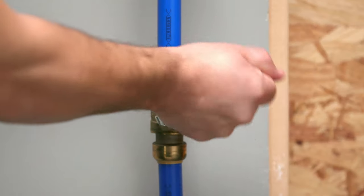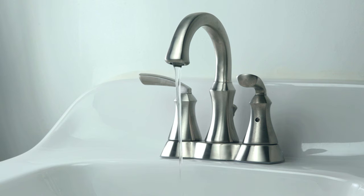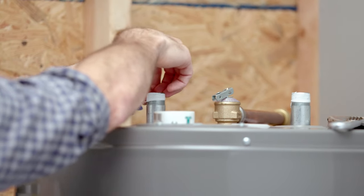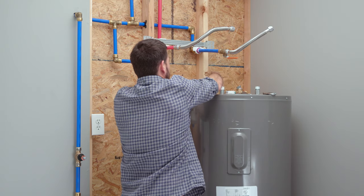Installation is easy, but first, make sure to shut off your water supply. To get started, apply thread tape to the hot and cold connection on the water heater. Four to six wraps typically works well.